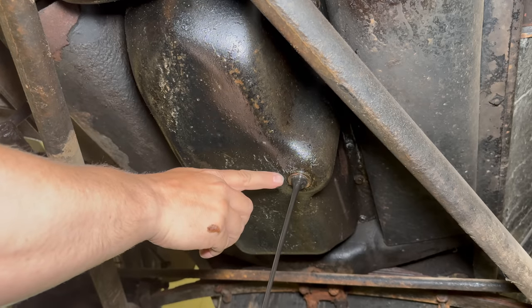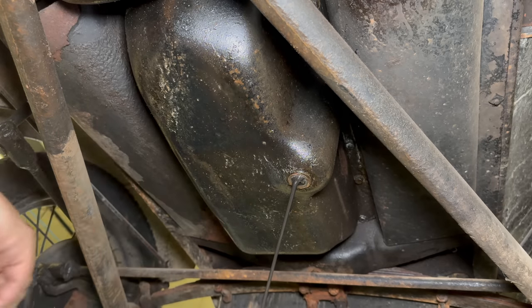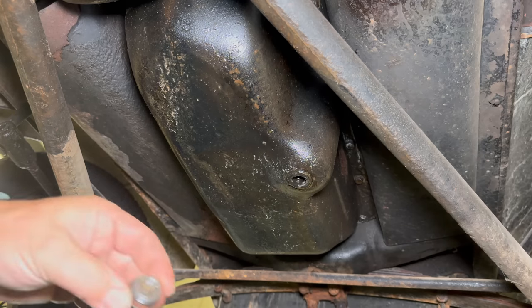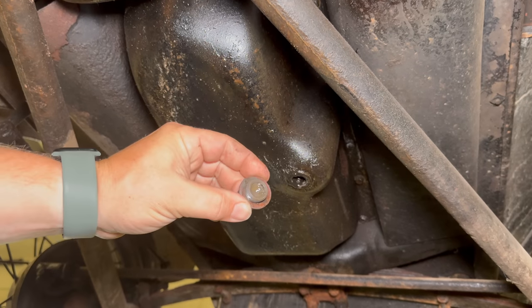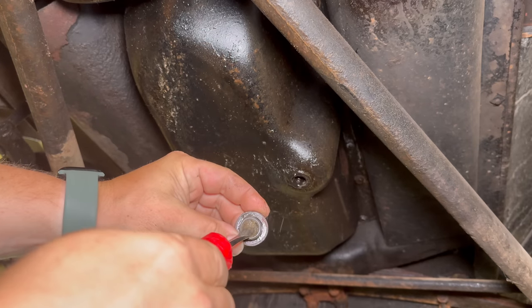There's a slight bit of milkiness coming out, but I think it's just sludge coming off the bottom of the oil pan — I don't think it's actually mixed within the oil itself. I was cleaning off the oil plug to put it back in and then realized it's actually hollow in the center.